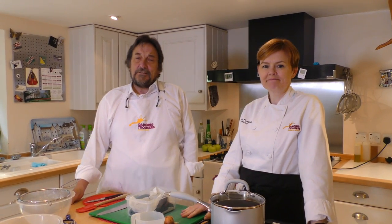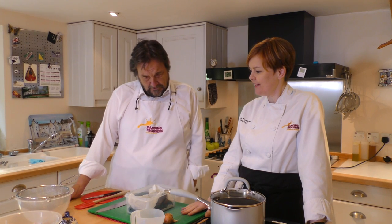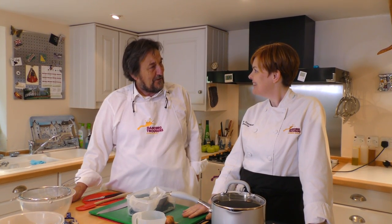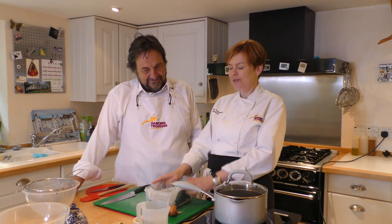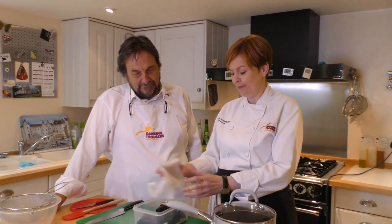Welcome everybody to Alexis's wonderful kitchen, which I'm really pleased to be back in. Lovely to have you back again. Now I gather we're doing something which to me seems absolutely terrifying today — we're looking at some mussels. Yes, I want you to show me your mussels. Now the thing about mussels is I always say mussels is an open and shut case, and that's a really good way to remember what you're looking for with them.